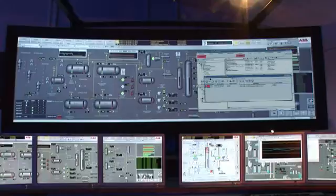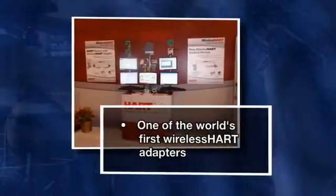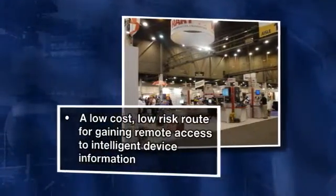Quite simply, you already have the instruments — now you can unlock the data in them. So there you have it: one of the world's first wireless HART adapters, bringing a low-cost, low-risk route for gaining remote access to intelligent device information.